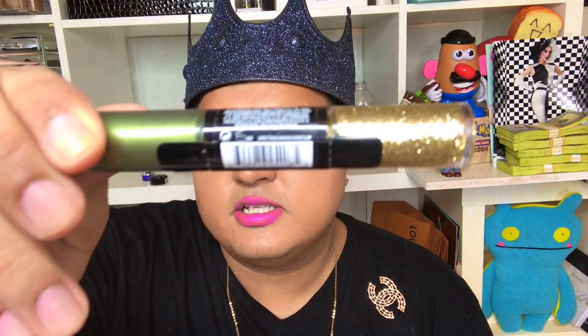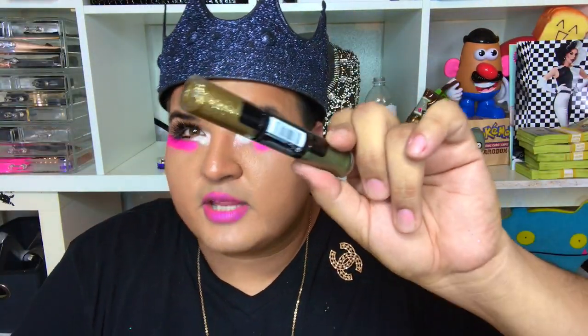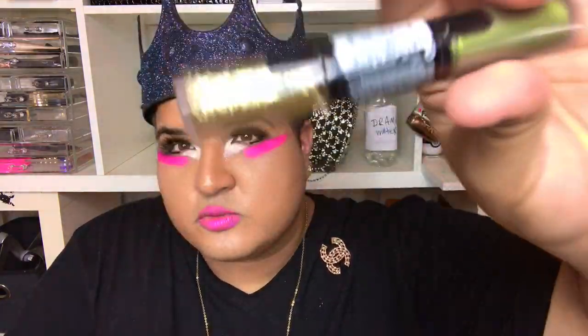Here's the Revlon one. I use this right in the corner of my eyes, but lately I've been using the BH Cosmetics glitter for there. I do really like this one though — if you're looking for glitter, definitely try it. The gold formula is the best out of all the other colors.